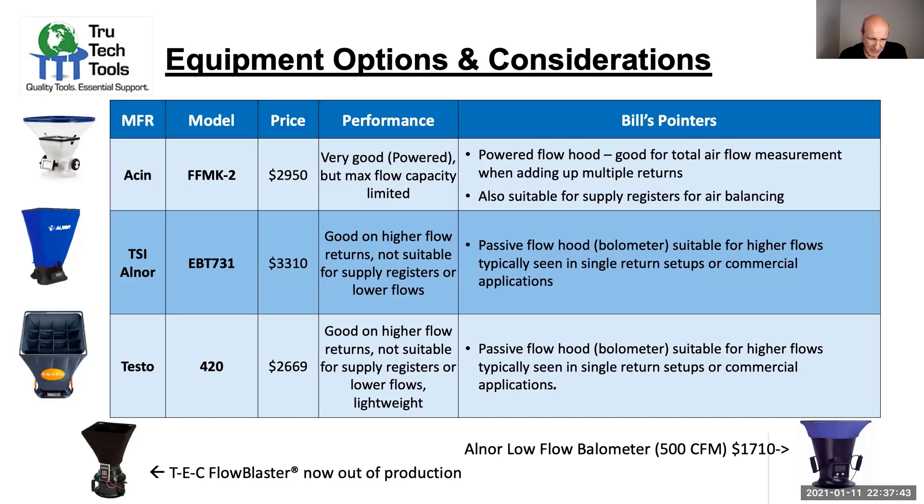There's the Tech Flow Blaster, which is now out of production, but that was a great type of device. You can actually create some of your own types of powered flow hoods by using a blower door or a duct leakage tester — there's a lot of good advice out there on that. You take reliability and the need for accuracy into your own hands, and that's really how the Tech Flow Blaster as a product was developed.